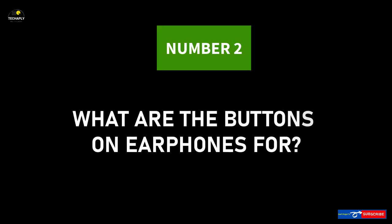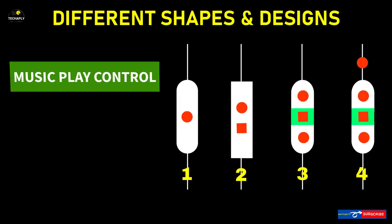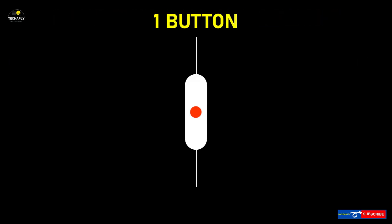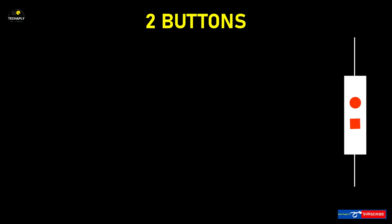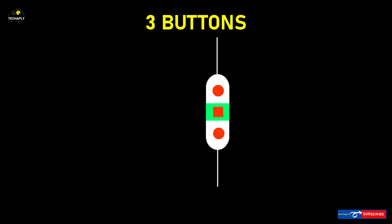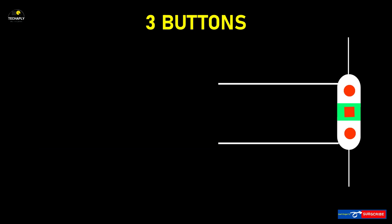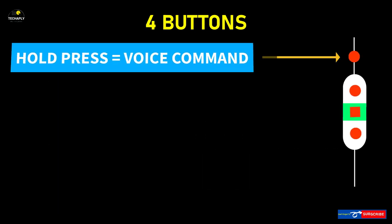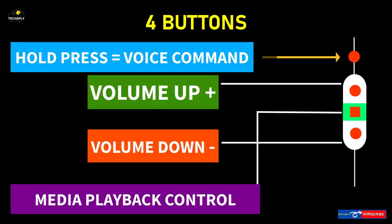Number 2: What are the buttons on earphones for? Earphones come in different shapes and button designs, but in general they are designed for music playing control, call control, and microphone voice command. One-button earphones incorporate all of these actions in one. Two-button earphones: one for voice command and the other for media and call control. Three-button earphones: the middle button is for media and voice command, while the upper and lower buttons are for volume up and down. Four-button earphones: the top button is for voice commands, up and down buttons for volume, and the middle button for media playback control.